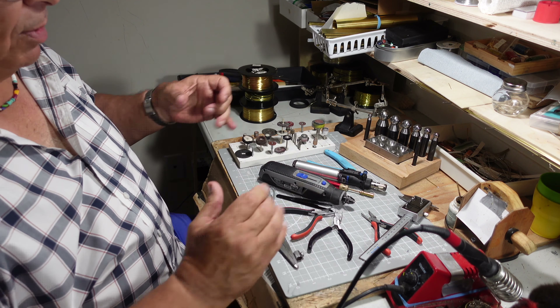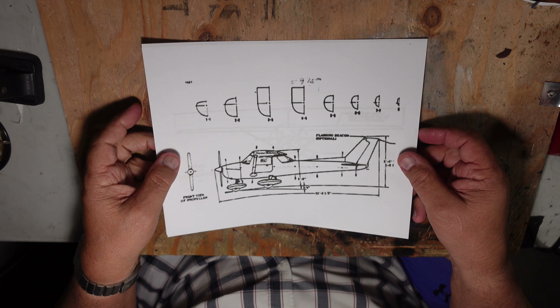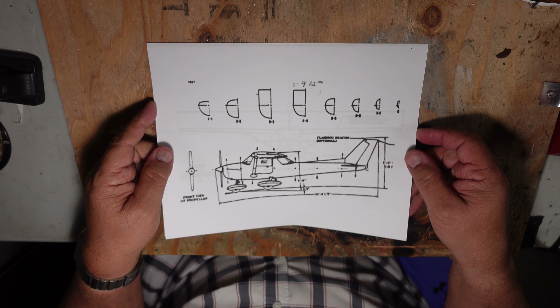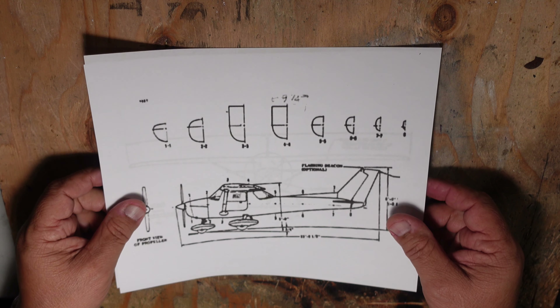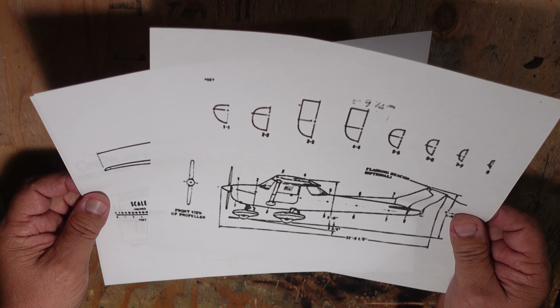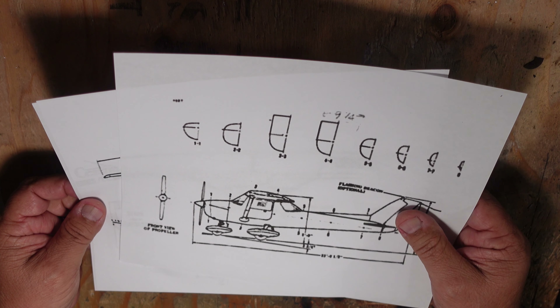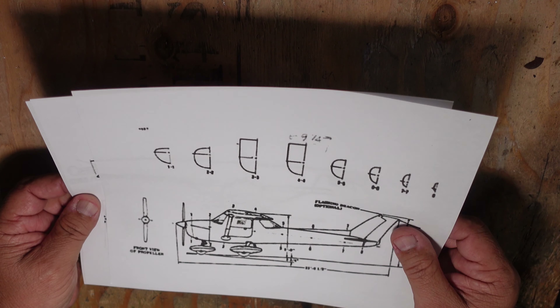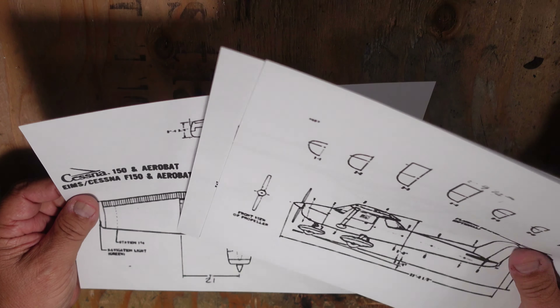I'm going to take you through today some of the basics of setting up an aircraft that we want to build. We need to start off by choosing an aircraft, and if you're starting off early I would recommend you choose a simple aircraft. For this exercise I've chosen a Cessna 150, drawn on a simple A4 piece of paper, just to give you an idea of how this works.